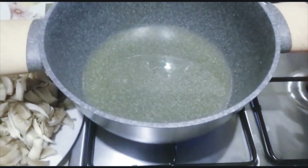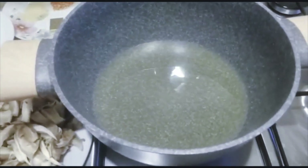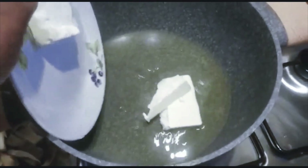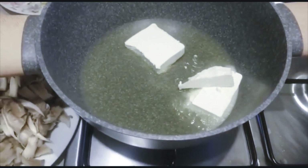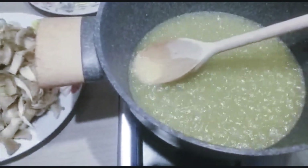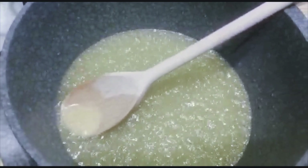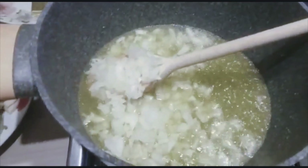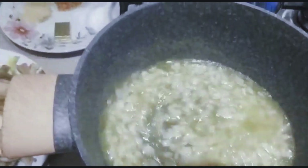I put another pot on the fire, add in my olive oil, and I'm waiting for it to get hot. Then I'm going to be adding in butter to the olive oil, followed by my chopped onions. I'll stir them together and fry for two minutes.